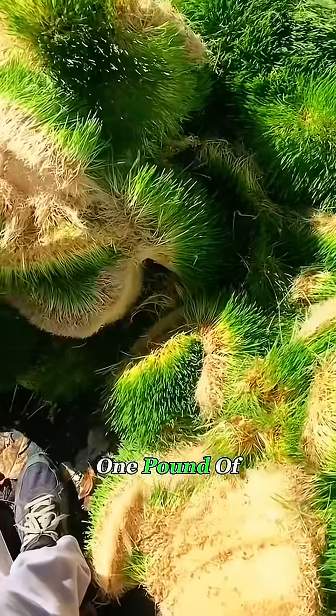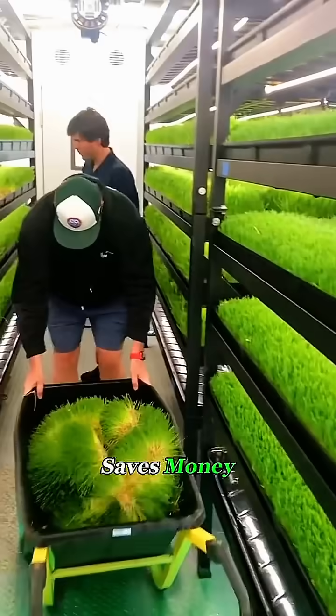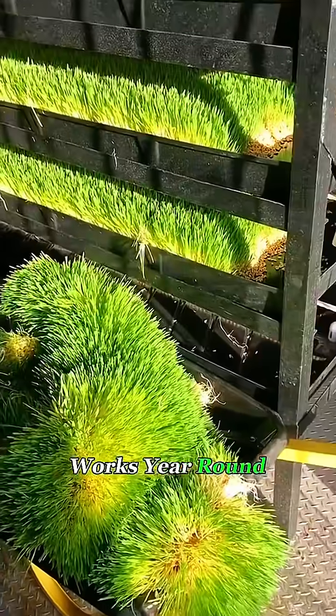Second, it's cost-effective. One pound of barley seed can grow 6 to 7 pounds of fresh green fodder. That saves money, saves land, and works year-round, no matter the season.